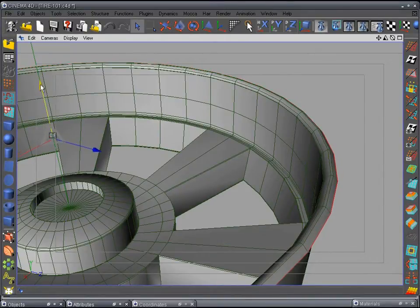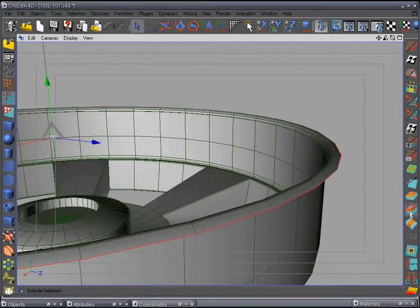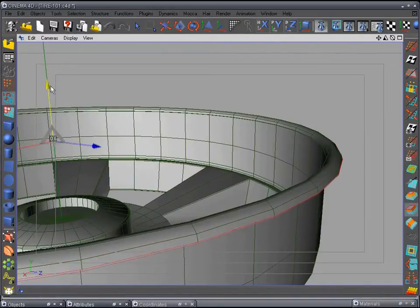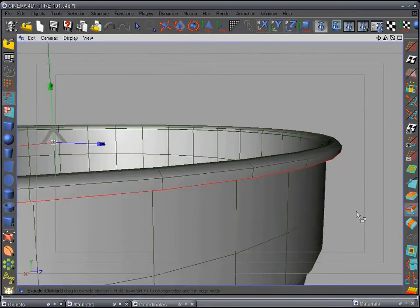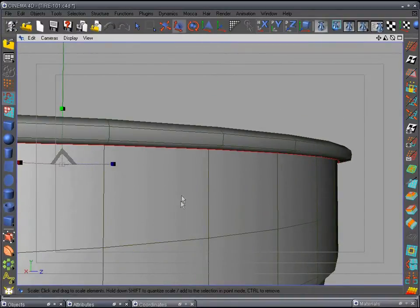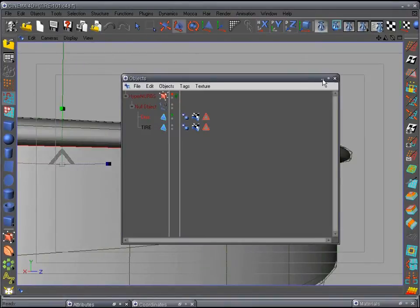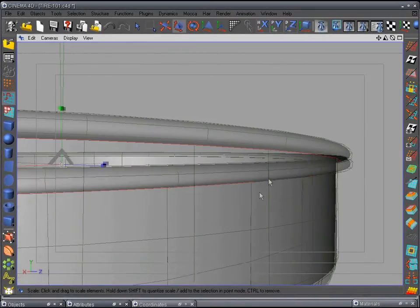Pull it down, then extrude again — this one we want to go down a lot more and pull it in. Extrude again and pull this one in with the scale tool. If you want to see how that's looking, go to HyperNURBS and turn that on — there's a pretty good edge to it.